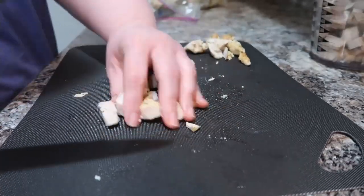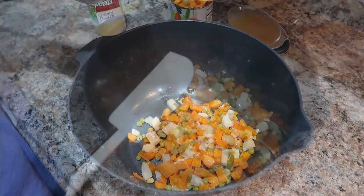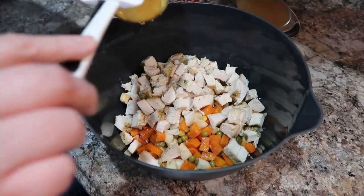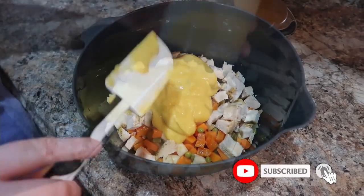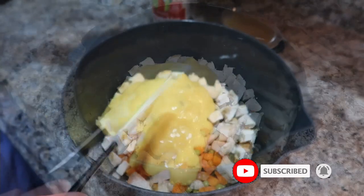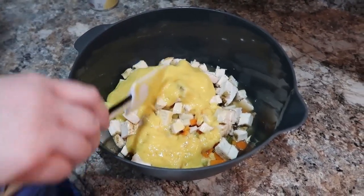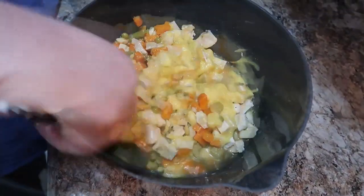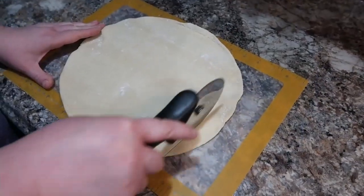Once we get this all diced up to the size you'd like — you could also use canned chicken or rotisserie chicken — I've got some no-salt-added mixed canned vegetables and about two to three cups of chicken, depending on how much you like. One can of cream of chicken soup, I use the healthy request — it's a little better for you, less sodium. And then a cup of unsalted chicken broth. Obviously add any seasonings you like — salt, pepper, whatever you prefer.